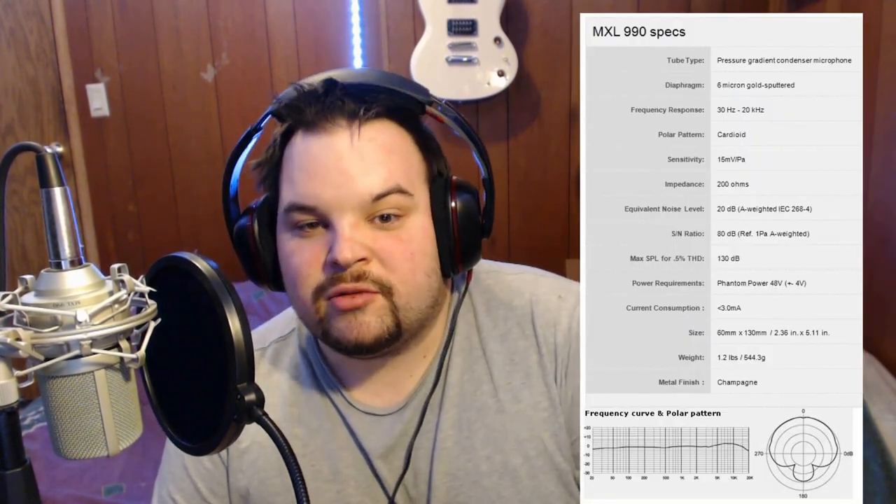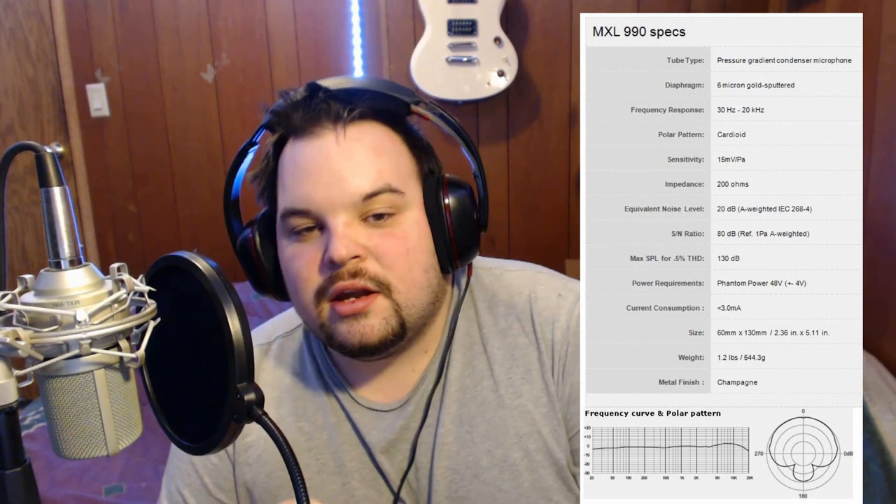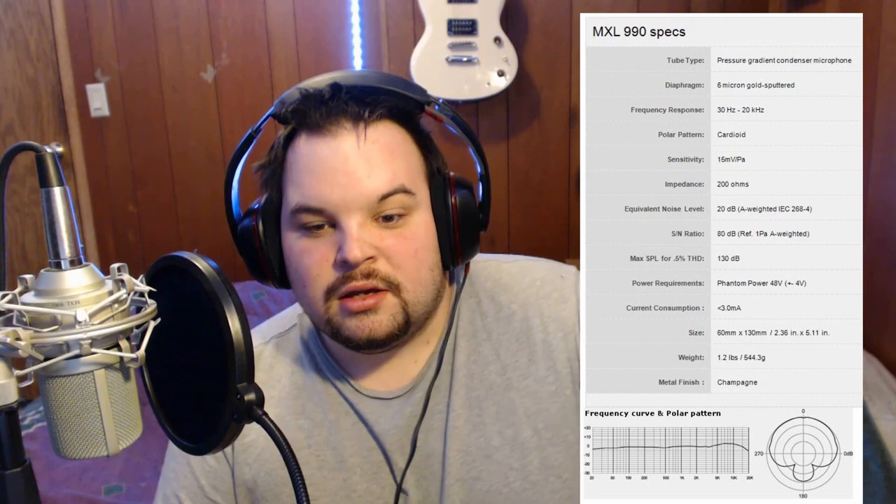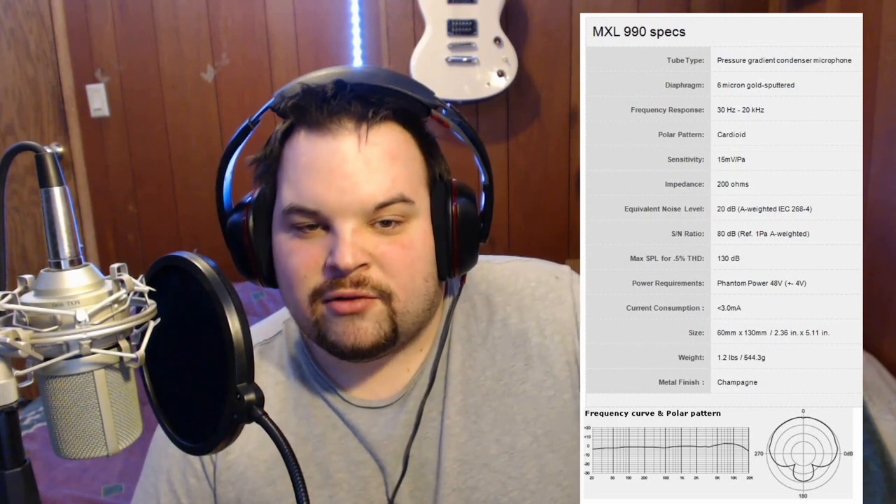Now I'll put up some details and specs on the MXL 990 microphone here so you can read the information. I'll also include the 991's specs information here as well.